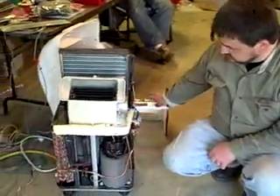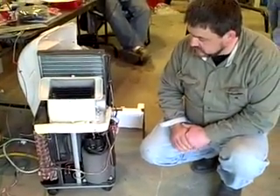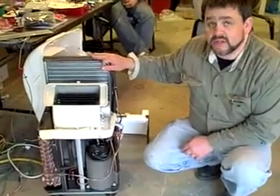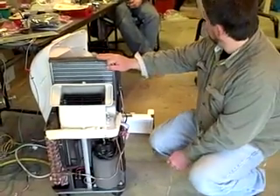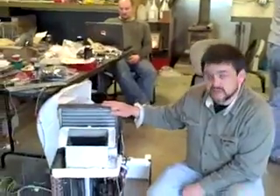We have a compressor assembly that I think is going to fit nicely up inside one of the fender cavities, so we can accomplish the job of heating and cooling with a single room heat pump. Nate's going to come up with the power supply to run this, and it's going to work great.